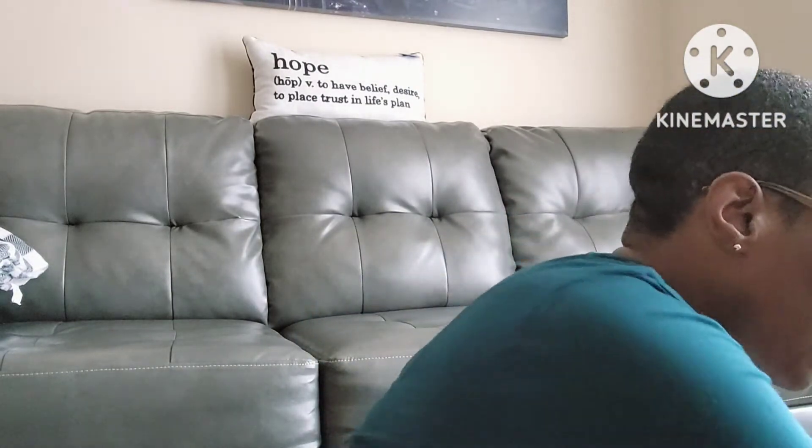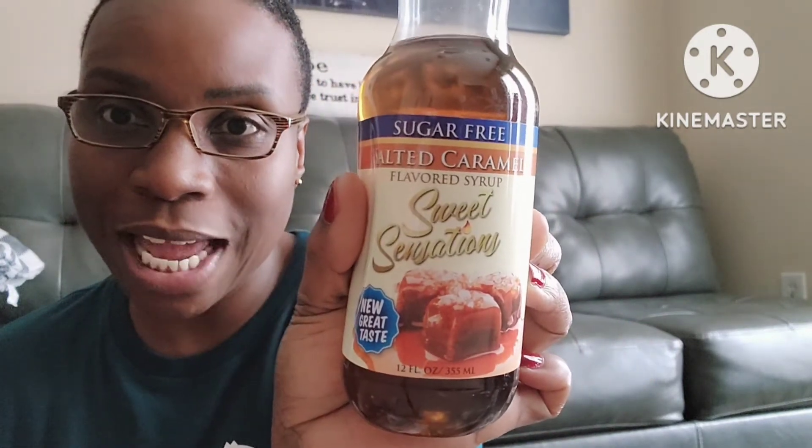Next, I picked up some coffee creamer items — I already opened this one because it's been here a couple of days and I wanted to try it, so it could also be a little review for you guys. The first one I picked up was the Sweet Sensations sugar-free salted caramel, 12 fluid ounces. This is really good, you guys — I thought it was going to be watery or flavorless, but it really tastes like salted caramel and it wasn't overpowering.